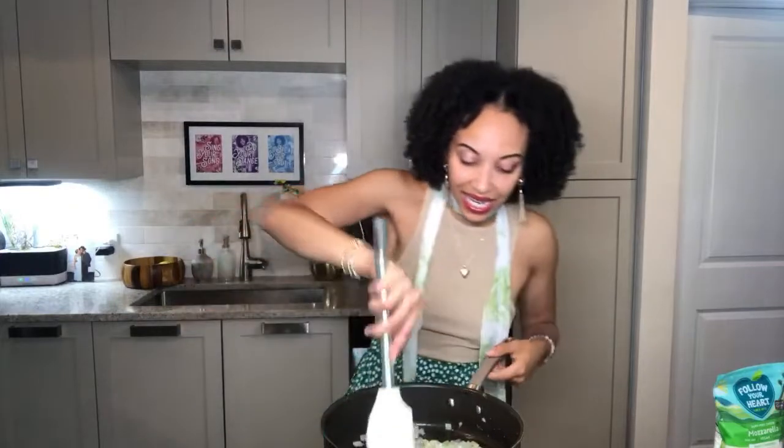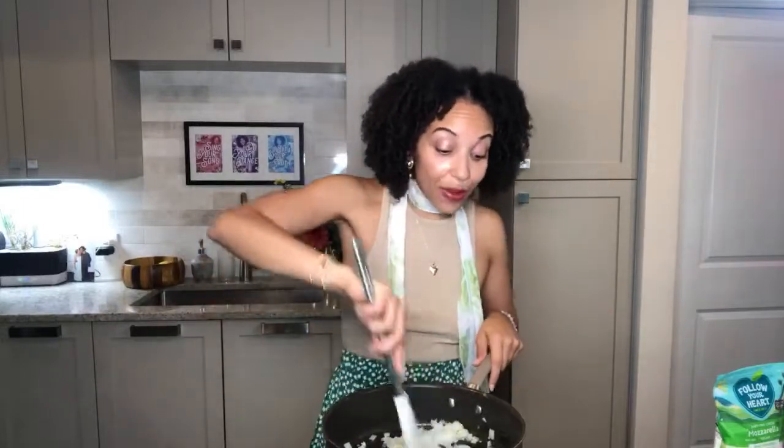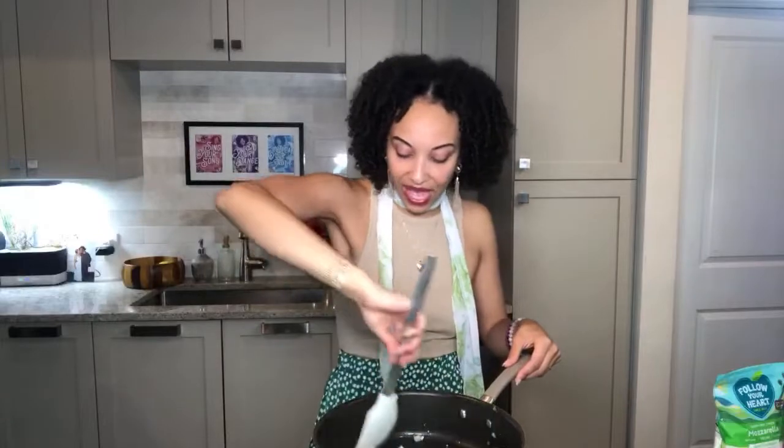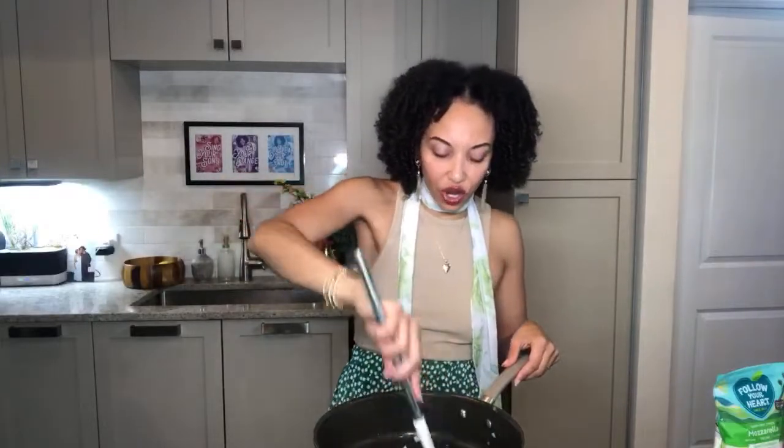Seasoning truly is everything — we need it to build all the dynamic flavors of a truly delicious artichoke and spinach dip. I'm a big fan of spinach artichoke dip. Anytime I go to a vegan restaurant, I gauge how good they are by the french fries and also by the spinach artichoke dip if they have it. I actually didn't really get into spinach artichoke dip until I was older, before I went vegan.